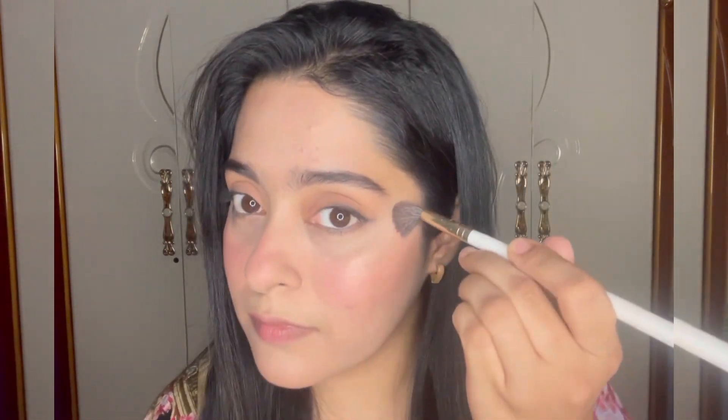Her look also has that shiny glow, so I'm going to apply loads of highlighter over here.